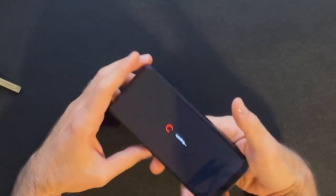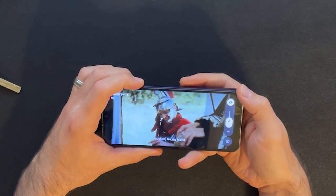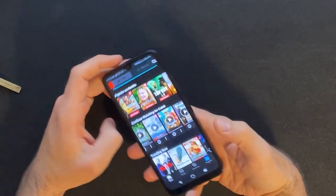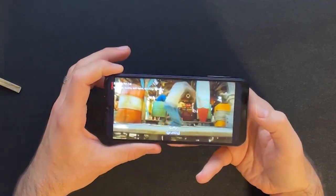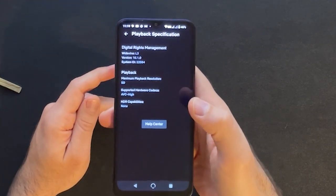Now there are a couple of things that are a bit of a bummer. For one, this phone only supports 480p on some streaming apps, so you can't take full advantage of the nice screen. This is due to a DRM license issue — apps like Netflix and Amazon require L1 Widevine DRM and this phone only has L3, so those apps won't run at full HD.